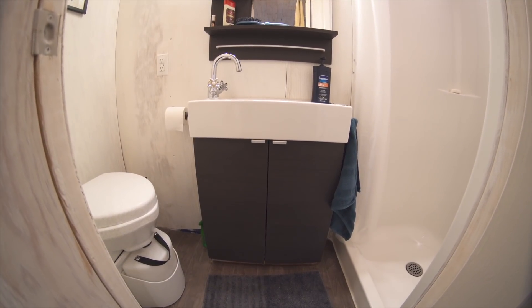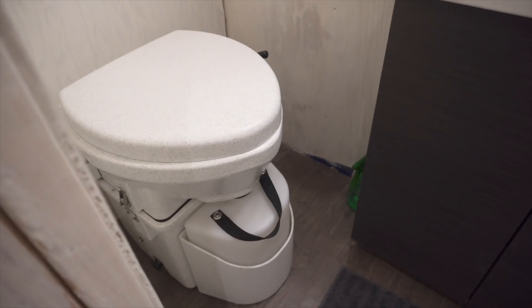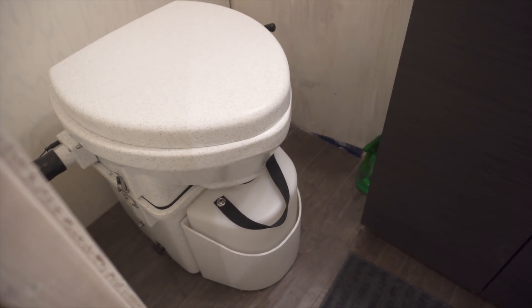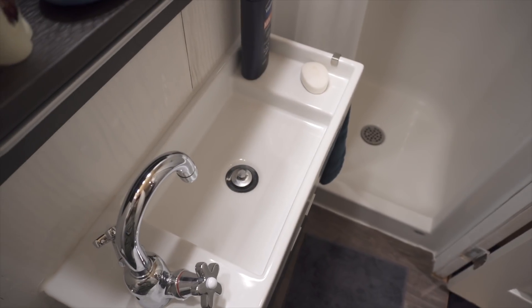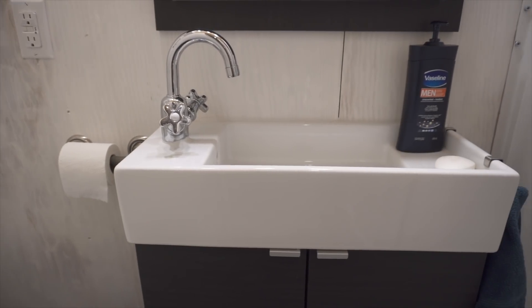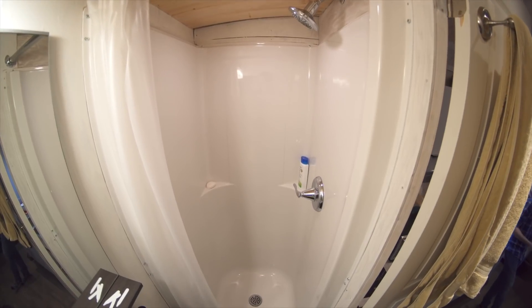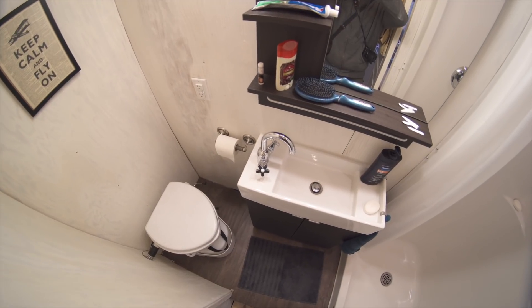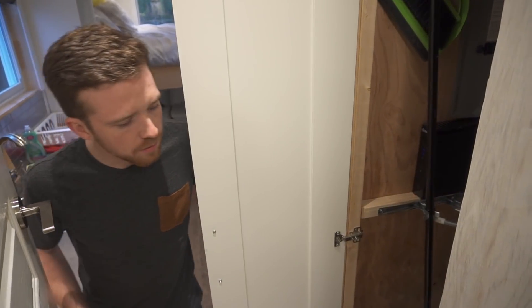We've got a Nature's Head composting toilet unit here. I've been using it for three weeks and it's been working really well — if you maintain it there's no smell, and I think it's really good for the environment in terms of water usage. If I temporarily didn't have water or power, I could still use it without worry. The sink is really thin, only ten inches wide, which gives more space in the rest of the room. This is my single-piece fiberglass shower — it was really important to me to have something easy to clean where I could stand with a full space and not feel cramped.